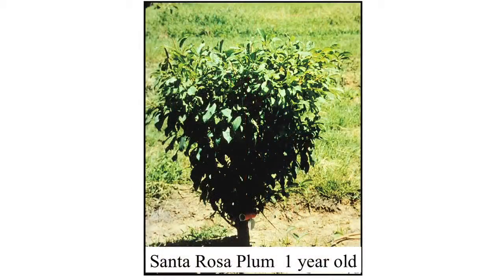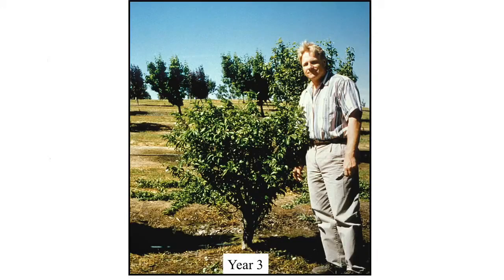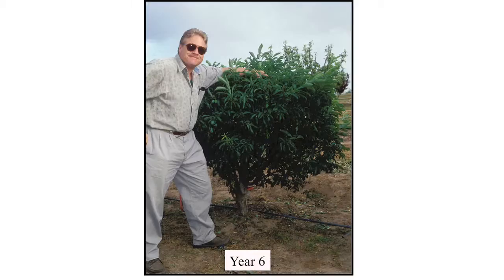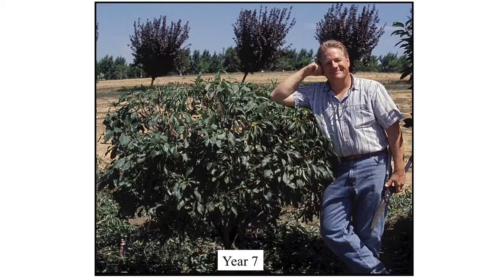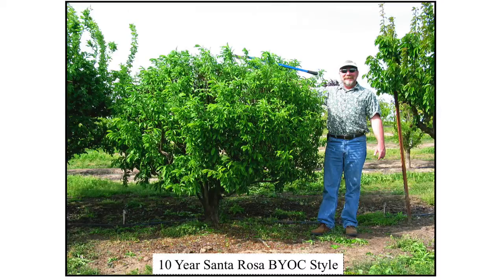Here's that same Santa Rosa plum in year one. This was a challenge given to my friend Ed Livo, where a Northern California nurseryman said you can't keep a Santa Rosa plum small. And Ed said yes he could, and he'd document it. So here's a few years in the life of that Santa Rosa — year three, year four, year five, year six, year seven, year eight, ten years. The tree is now 18 years old and still maintained at that size.